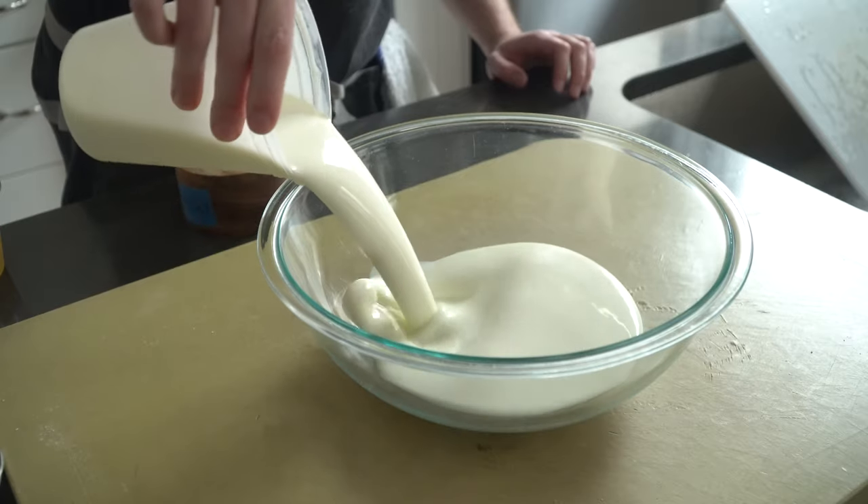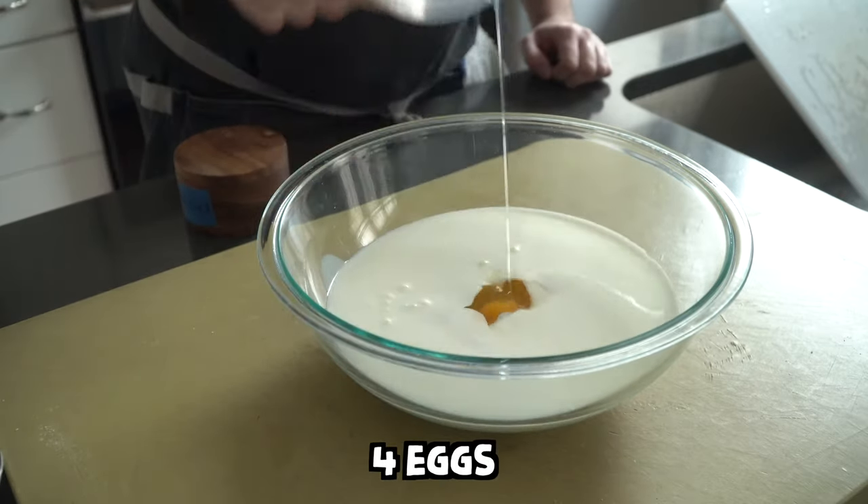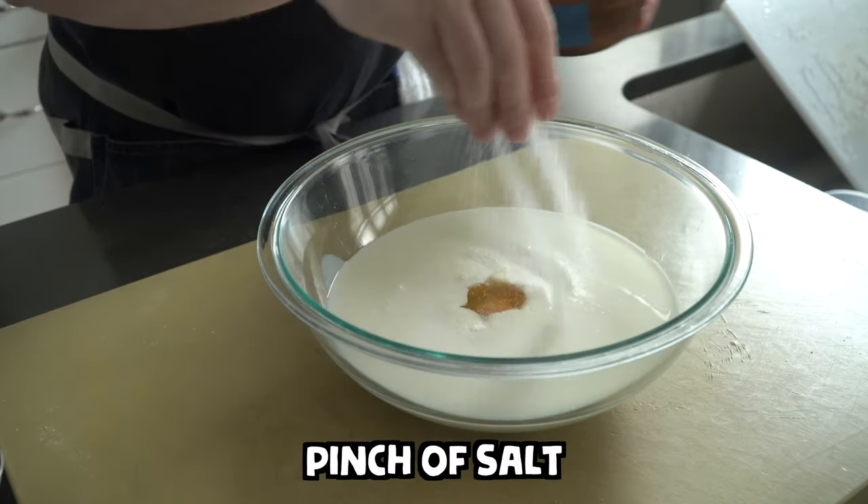For the wet ingredients, add four cups of buttermilk, four eggs, and a pinch of salt to a large bowl, then whisk that up until smooth as well. Set it aside.